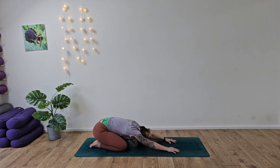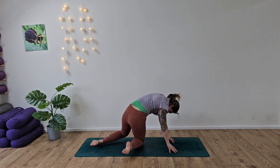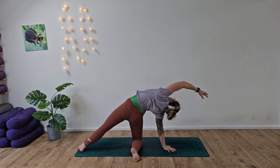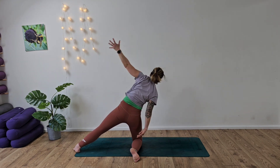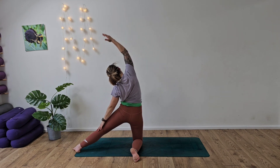Exhale, come into child's pose. Nice deep breath in and exhale it out. Coming onto our fingertips, opening up the shoulders, we're just going to take a nice deep breath here before coming around — grounding into the right hand and taking the left leg out to the side. Right arm reaches over, and then from here sweep the arm over to the other side of the body, reaching over.